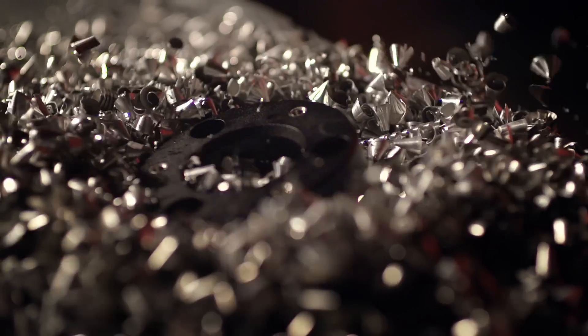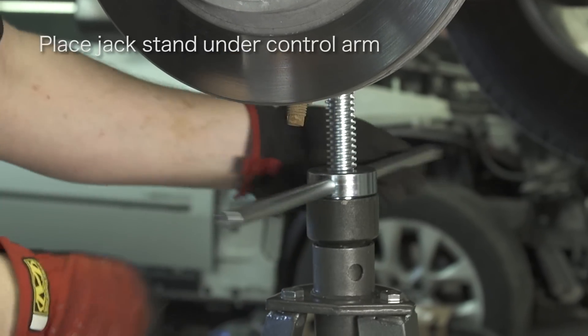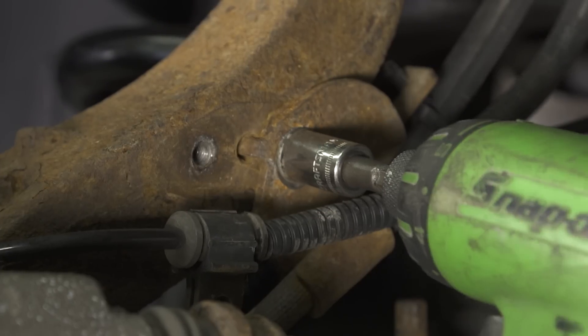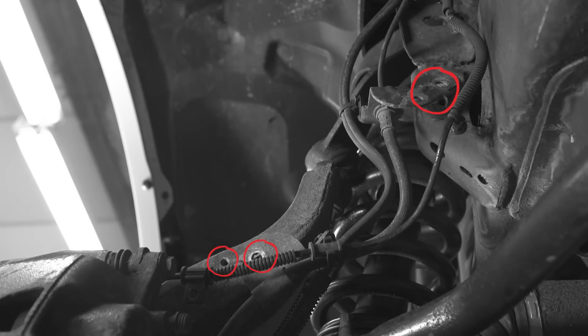Today we're going to install a 2-inch leveling kit on a 2012 Ford F-150. The first step after removing the wheel is to remove any brake line and ABS line brackets so you have enough slack in the lines.